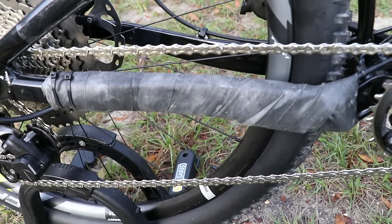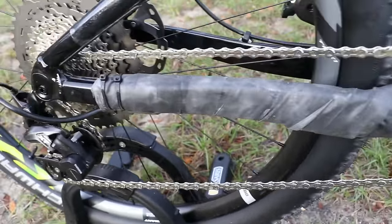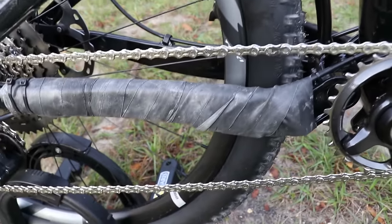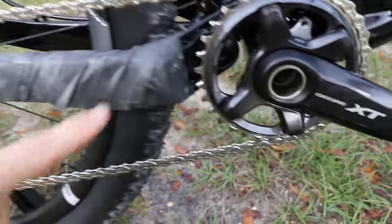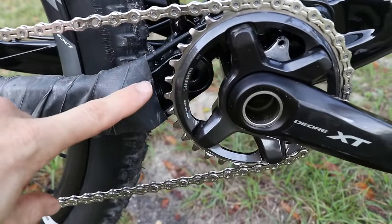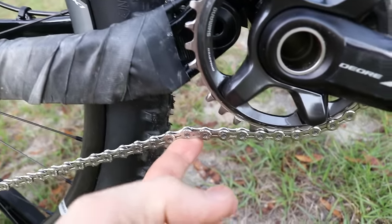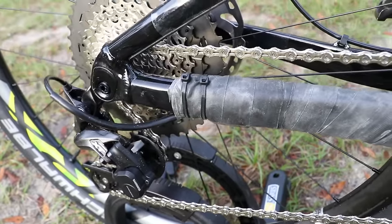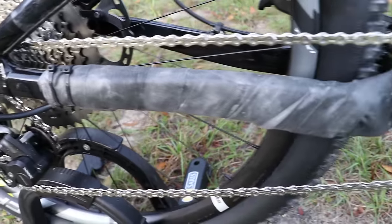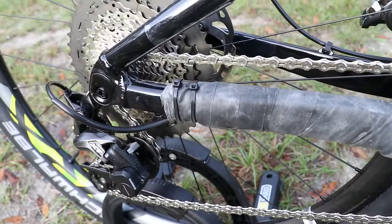Now I'll get to my infamous homemade chainstay protector — I've gotten more questions and comments about this than anything. It's simply an old inner tube held on with zip ties. I have a whole video on how to make this, so search my channel or YouTube for 'homemade chainstay protector.' I like it because I can wrap it pretty close up to the bottom bracket along the chainstay. A lot of neoprene ones don't go all the way up, and you'll get chain slap underneath. I can wrap it pretty far back too, ending it with two zip ties. It's not for everyone, but it's cheap, it's light, and it does a very good job.